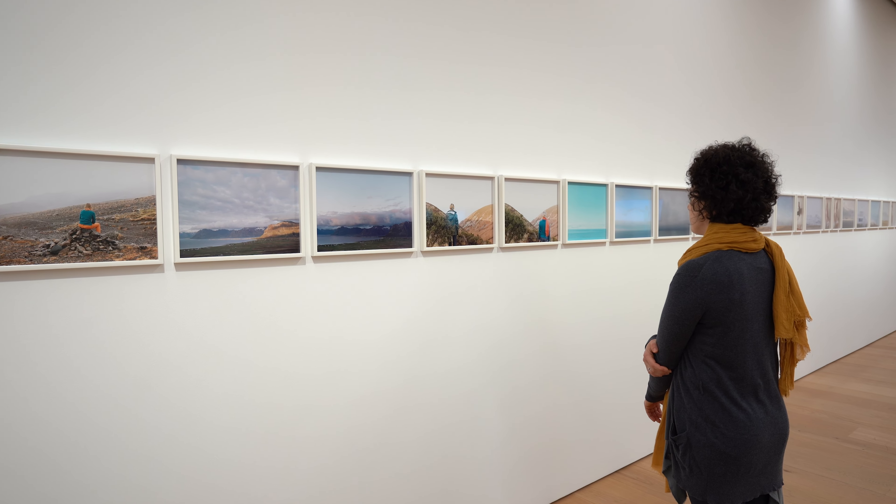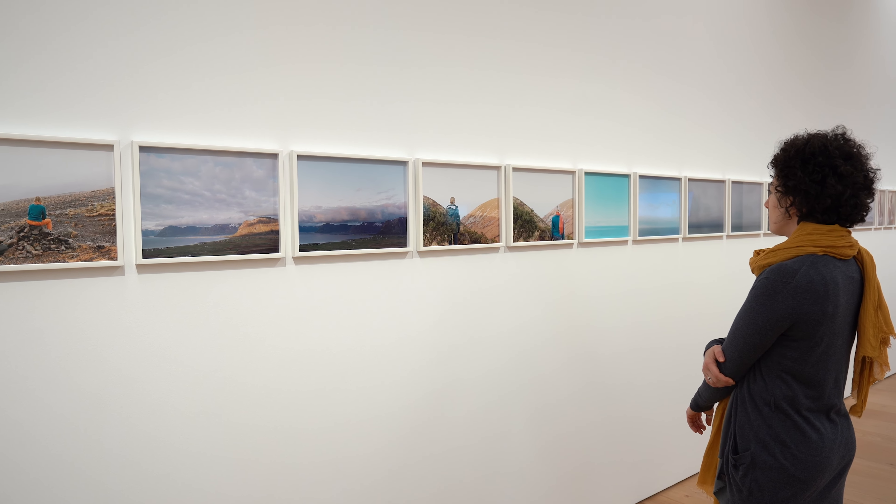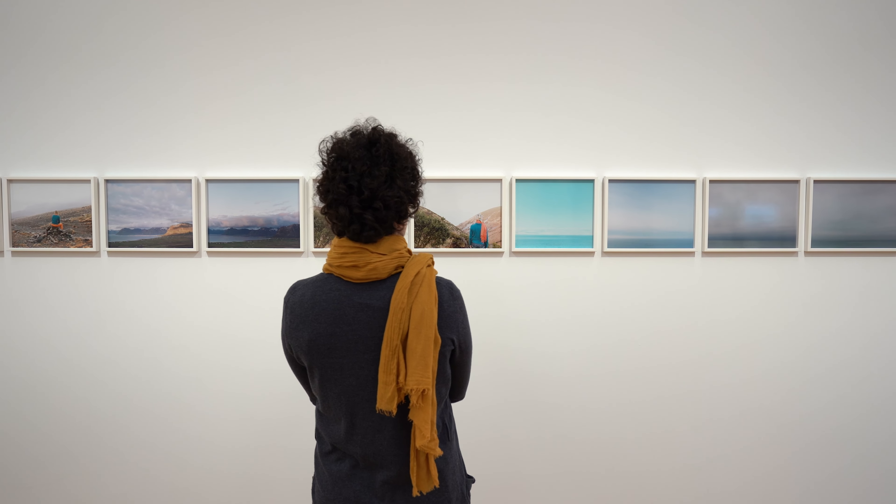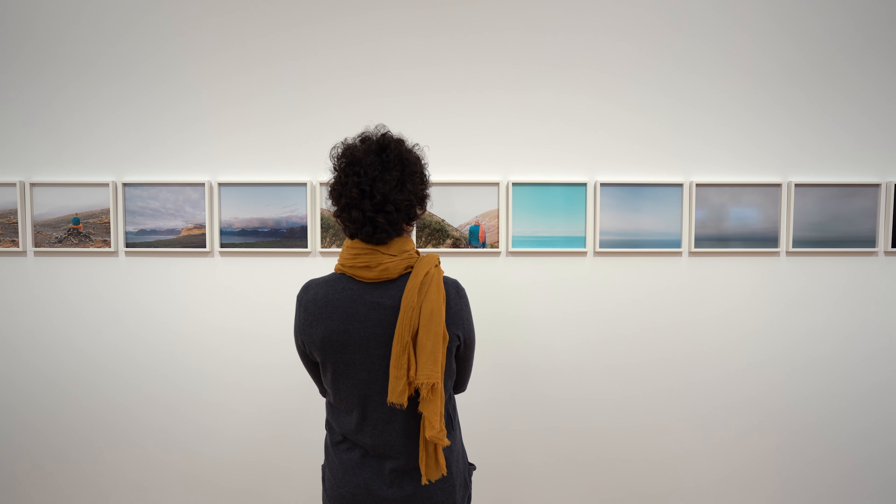What I do remember is that when I got nominated for an art prize in Finland called Ars Fennika in 2005 and I needed to produce some new work, that's when I got the idea that now I will take these words that have traveled with me for so many years and I will do an artwork about and around them.